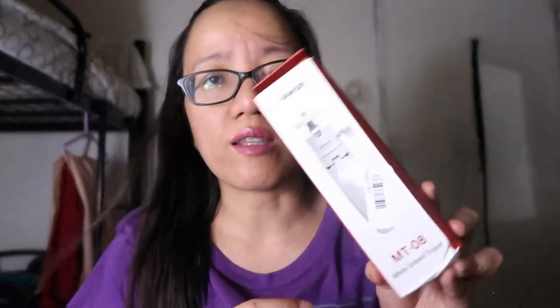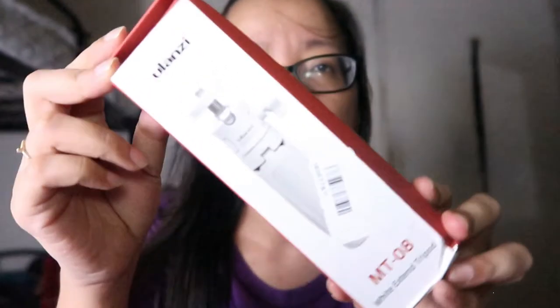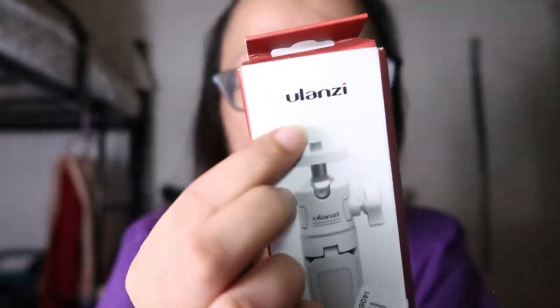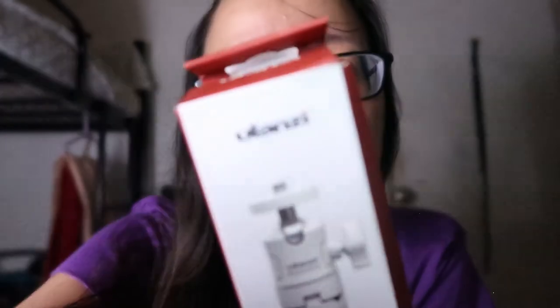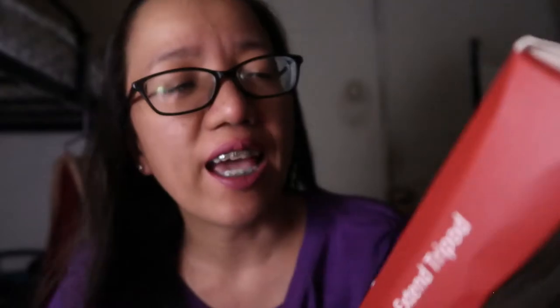Kararating lang nito today. Ang liit niya guys — kiit talaga siya. Ang brand name niya is Yulansi. Yung kay Simply Race is black, pero pinili ko white — para maiba lang. So tignan natin siya kung ano ang litsura niya sa loob.